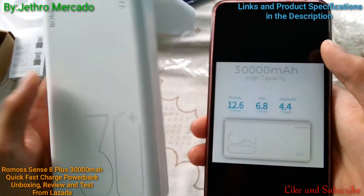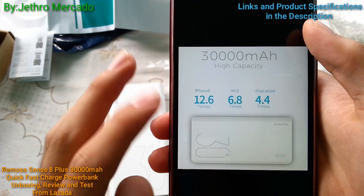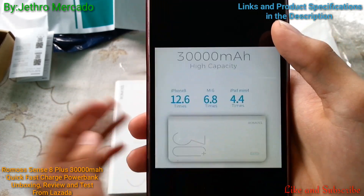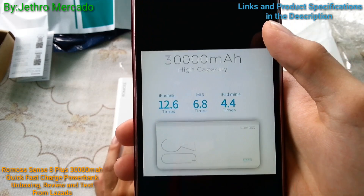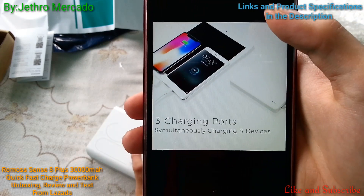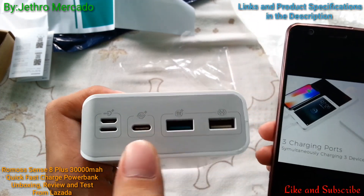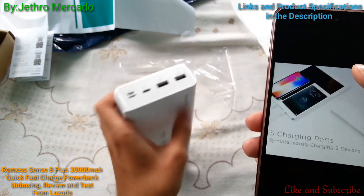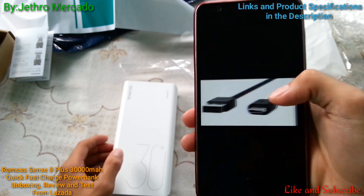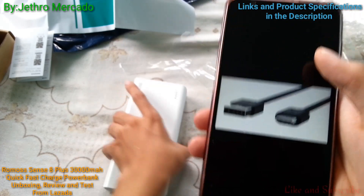According to the specifications, it can charge an iPhone 8 twelve times, a Xiaomi Mi 6 six times, and an iPad mini about four times. You can charge three devices simultaneously using two USB ports and a Type-C cable, which I'm going to buy for this Sense 8 Plus.